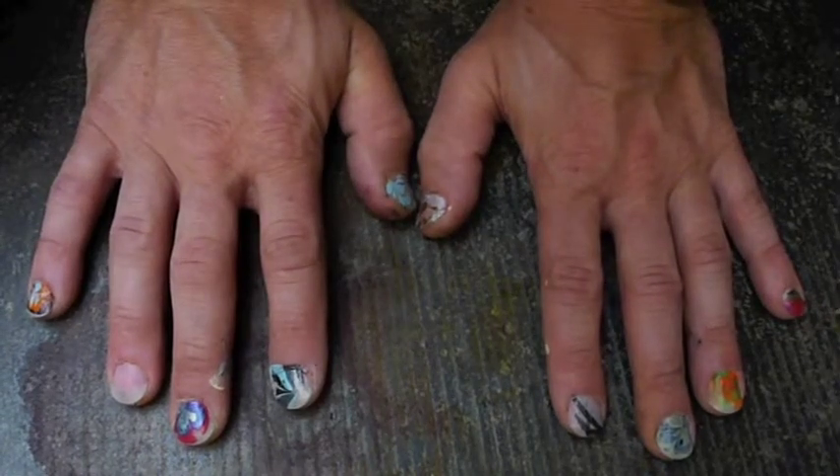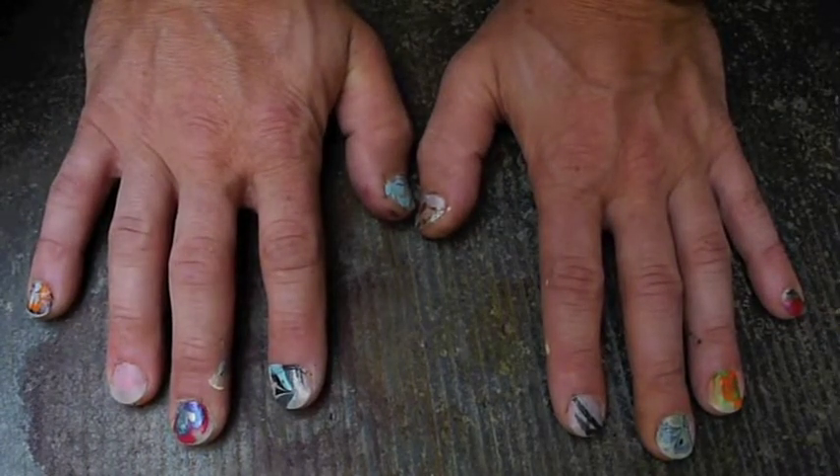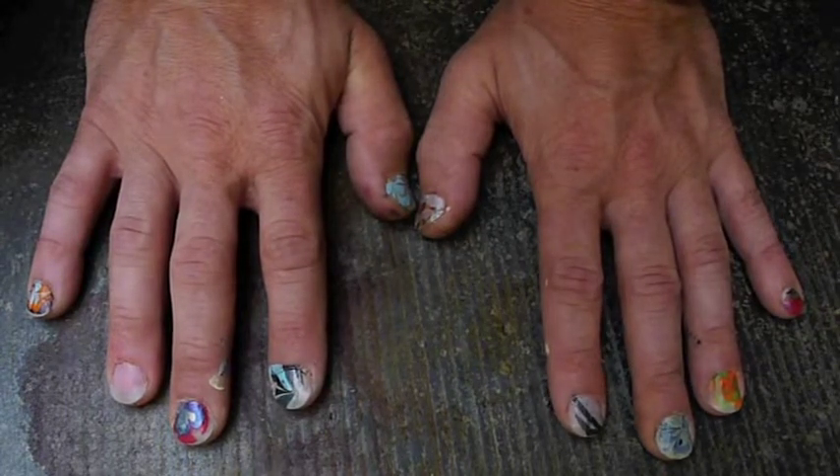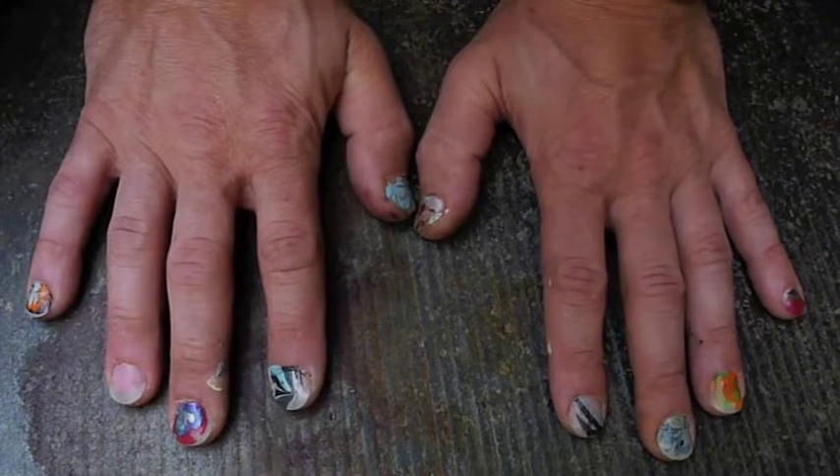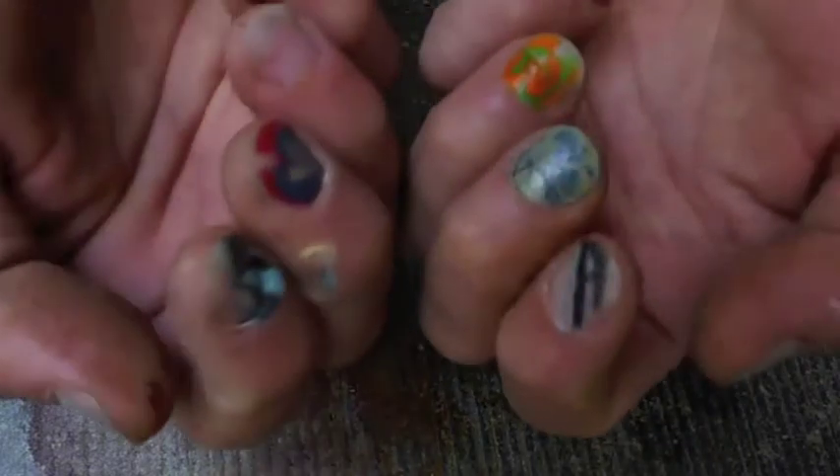Hello, welcome on Charleroi Nails, my nail art tutorial channel on YouTube. Thanks for watching. Today I will show you how to do a water marble on your nails.